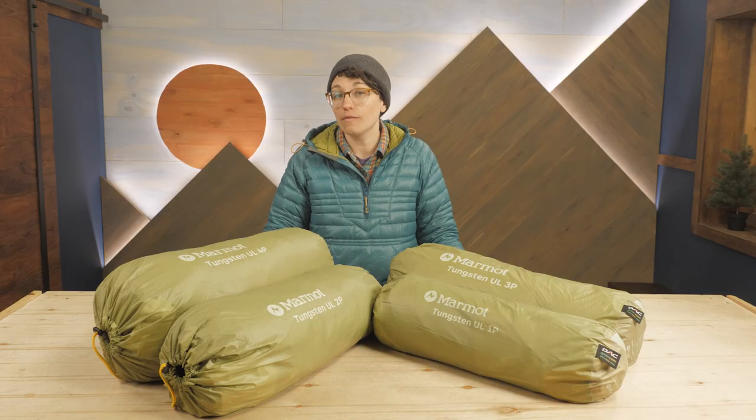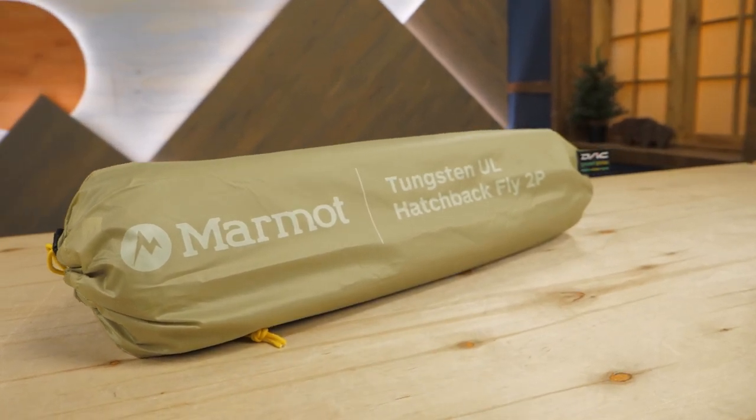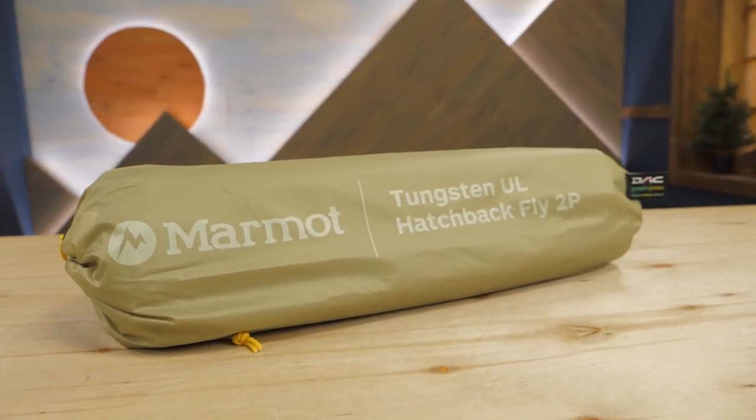Custom fit footprints are available but sold separately. The Tungsten UL Hatchback Fly is also available for the two and the three person versions. They create an enormous front garage if you need more external space for a bike, a four-legged friend, or just a lot of gear.